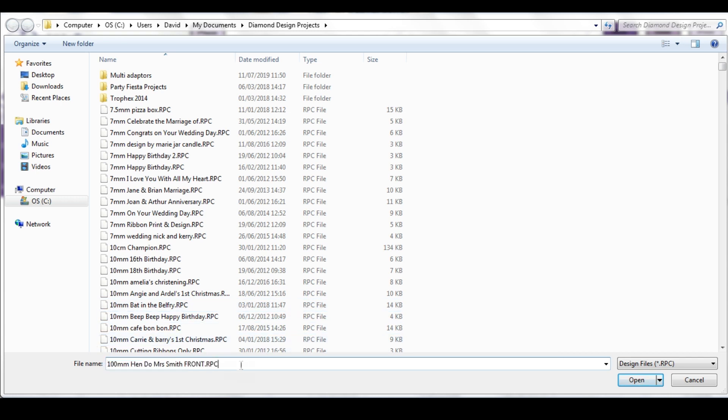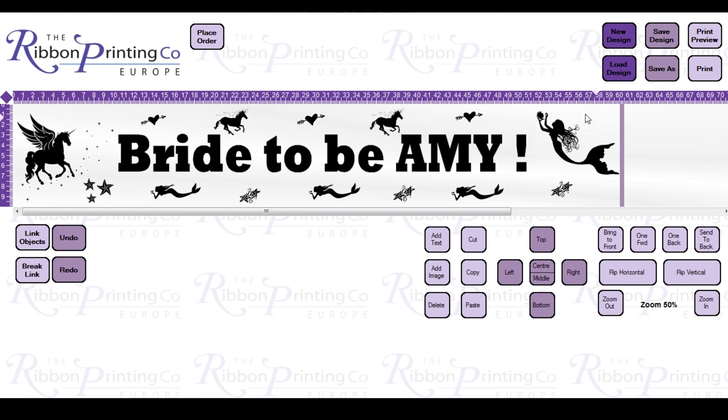This is the design that I've created for the front of the sash — it's 60 centimetres.